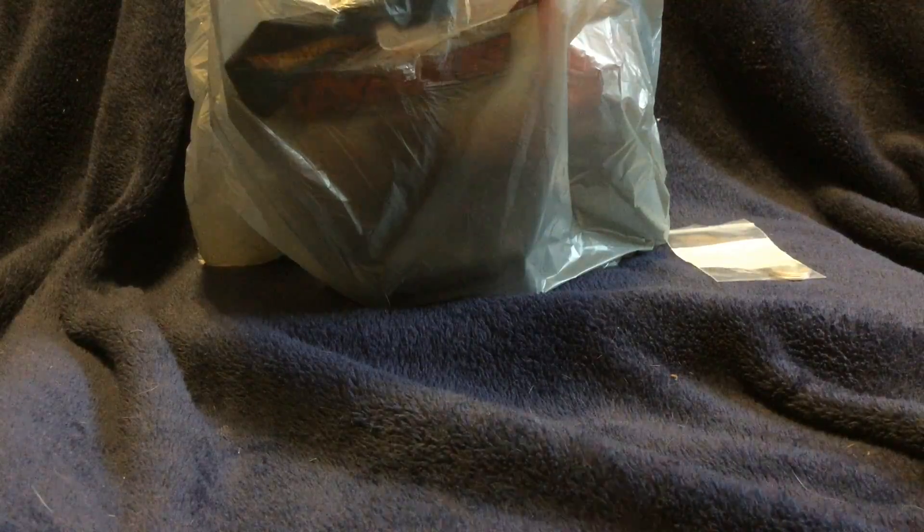Hello YouTube, Salivate Metal here with an unboxing from Walmart of all places. Let's take a look at what we have in here.